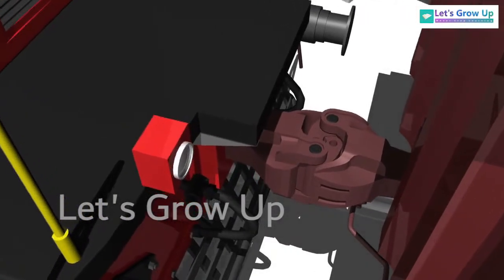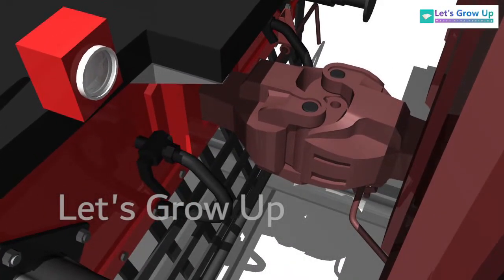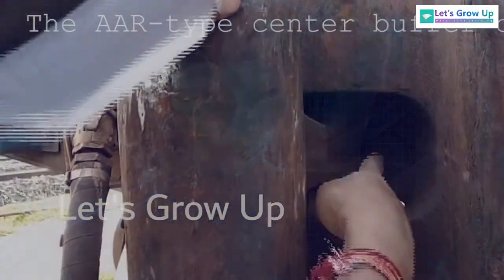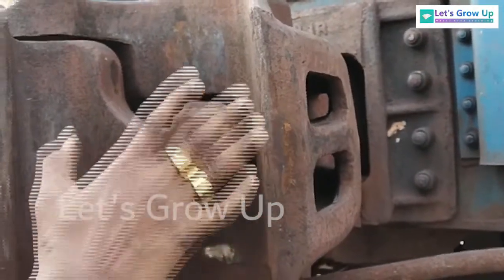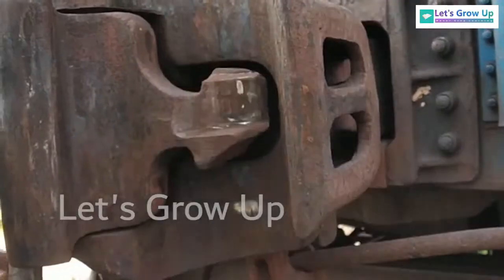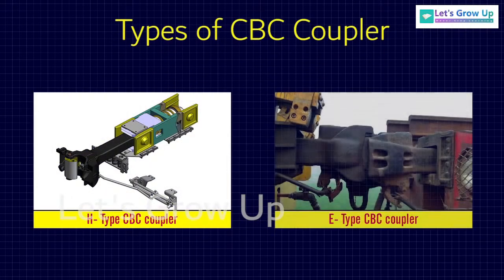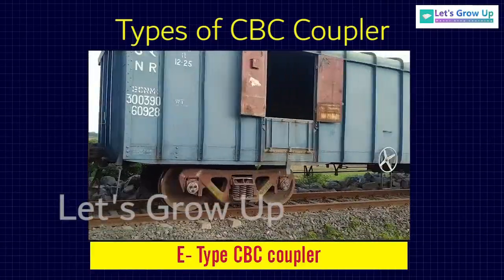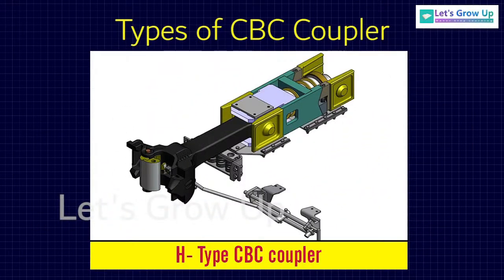It combines the draft and buffing gear in one. It is able to transmit both the tensile and the compressive forces. In this video, we will learn the different components of CBC coupler. The R-Type center buffer coupler is used in the Indian railway. There are two types of CBC coupler: H-Type CBC coupler and A-Type CBC coupler. A-Type is used in wagons and R-Type lock is used in LHB coaches.